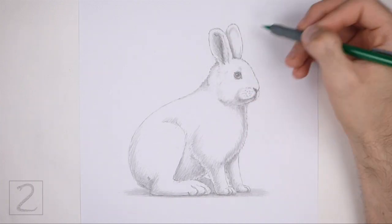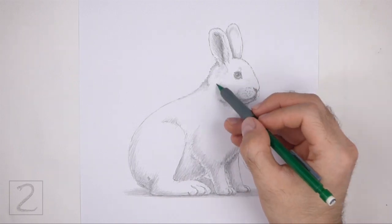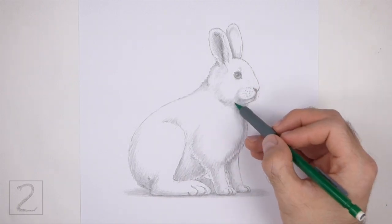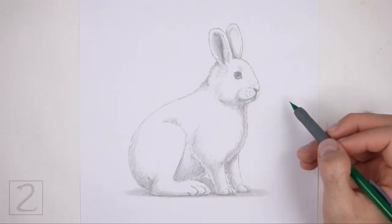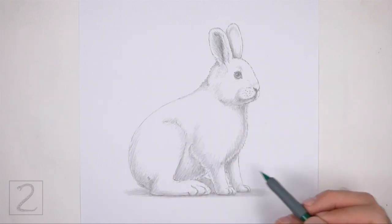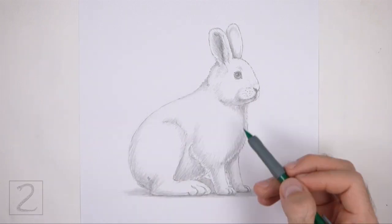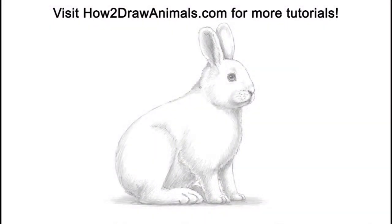And that's it for the snowshoe hare. Don't forget to pause the video to draw at your own pace. Also, please visit howtodrawanimals.com where every step of this tutorial is broken down into an individual image. If you enjoyed the video, please leave a like and a comment, and subscribe for more videos in the future. Thank you for watching and until next time, keep drawing!